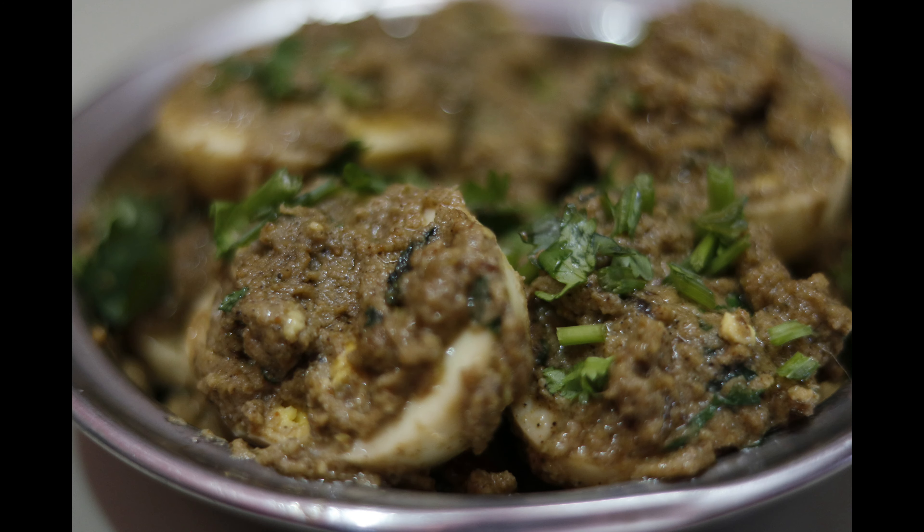Hello friends! Today I'm sharing a Malai egg curry recipe with you. How are you doing?